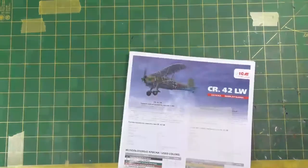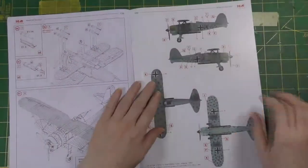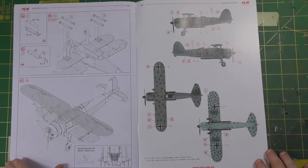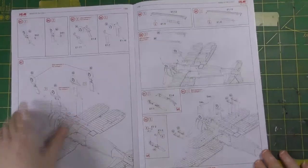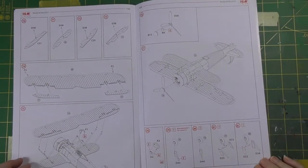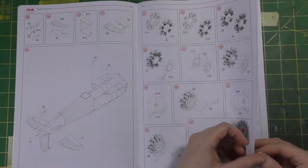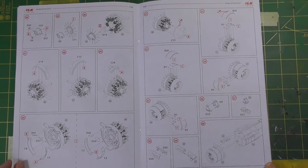I'll be going for the Luftwaffe ground-attack scheme detailed in the instructions — the 9th Gruppo from Turin, April 1944. Imagine still flying one of these in 1944! It just looks such an interesting scheme. I'll detail the build and put out a few videos along the way, probably not in real time. The build isn't going to take very long honestly — it's not a very complicated kit. The most complicated part looks to be the engine, but I'll be able to leave that off until I have to paint anyway, as it's all self-contained. There's nothing in the way of ignition wire detail but that should be easy to add for those that wish to.